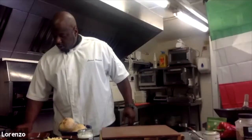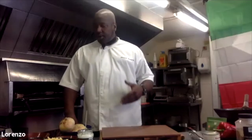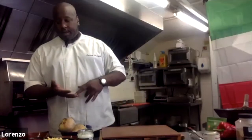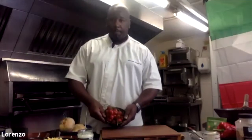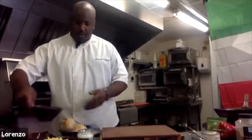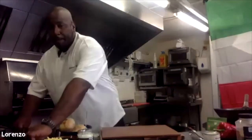Okay, so basic marinara sauce. You can use spinach in those dishes but the main core ingredients are going to be garlic and tomato. I've got some fresh tomatoes here, some tinned tomatoes, and some salt and pepper.